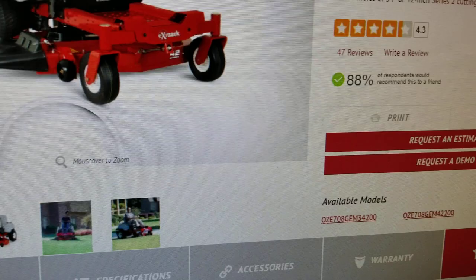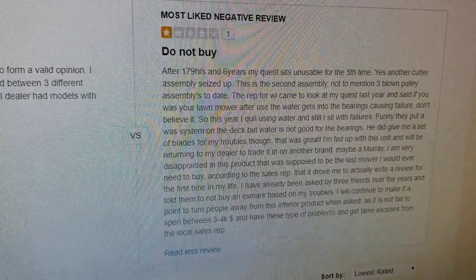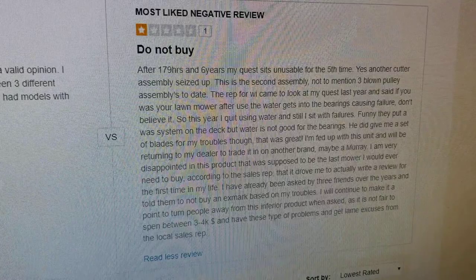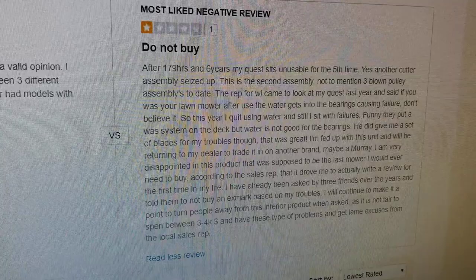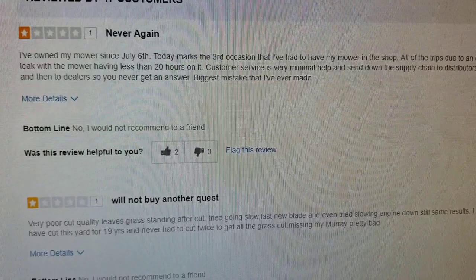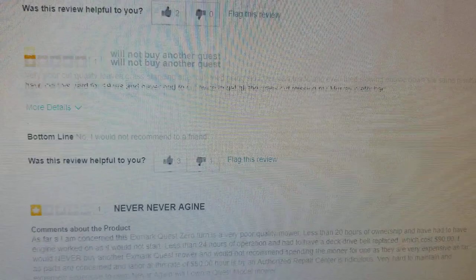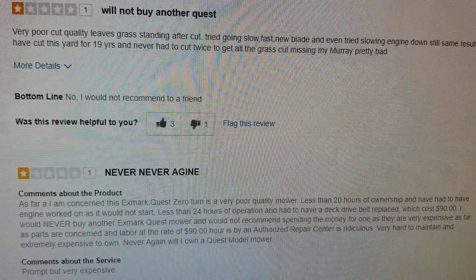We can see that the Quest is rated 88% satisfaction and 4.3 stars. If we sort by lowest rating to get an idea of what people are having issues with, the worst review is a one-star. It says after 179 hours it sits unusable for the fifth time, and they're having issues with deck failures. Another one says it's the third time they've had it in the shop, all due to an oil leak, with less than 20 hours on it. These are the kinds of things you find with lower quality, non-American engines.